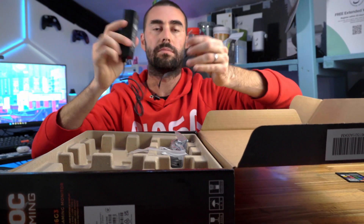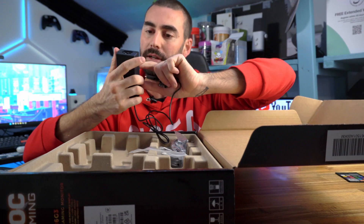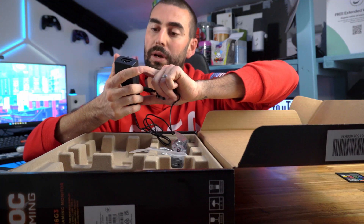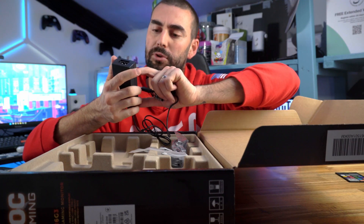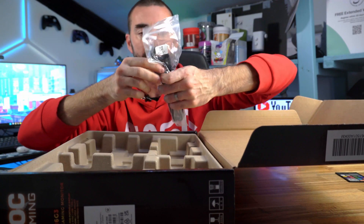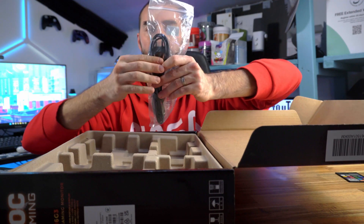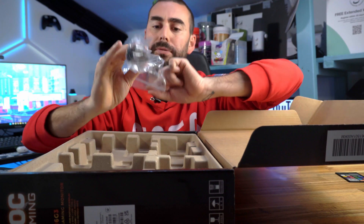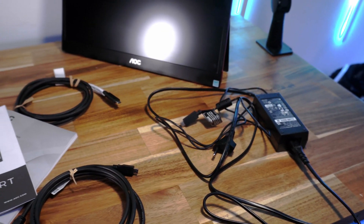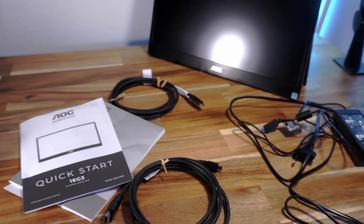We've got the main charger — USB Type-C on one end with an output of 16 volts at 2.0 amps, giving you 38 watts of charging. My unit came from the warehouse in Europe so I got a European cable, but we can sort that out.